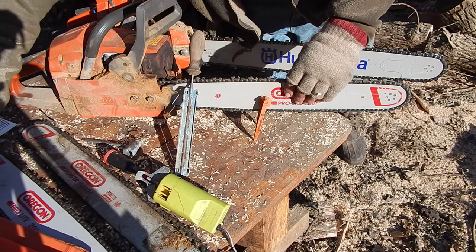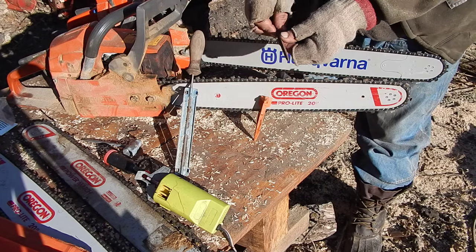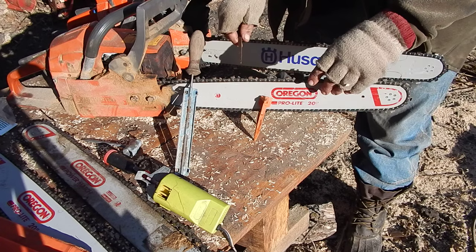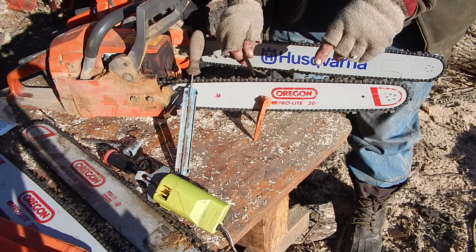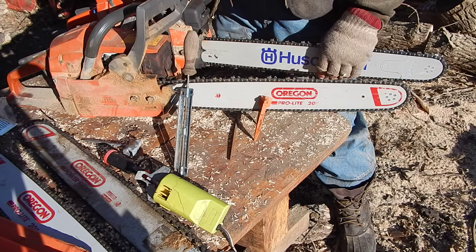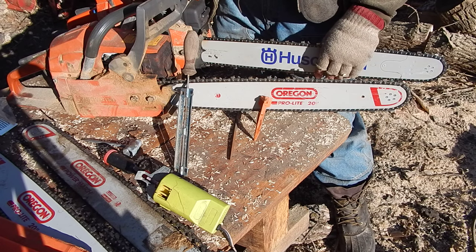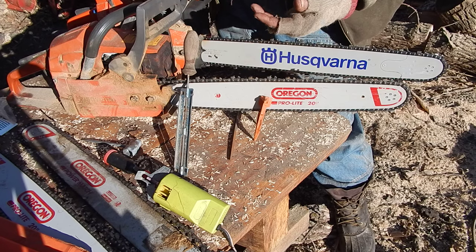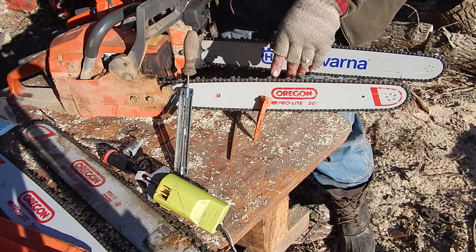When you have to cut those rakers down, I use just a fine three-quarter file and you can just peel a little off the top. That's pretty important. How much you take off depends on what kind of wood you're cutting. Cutting hardwood, you don't want to take too big a bite — it just makes the chain chatter and jump, and it's hard on the saw.